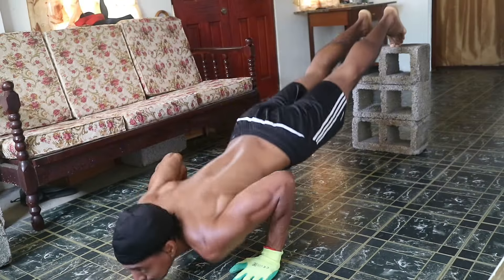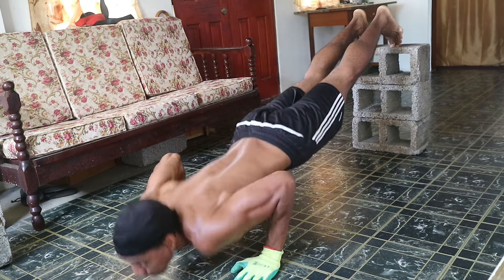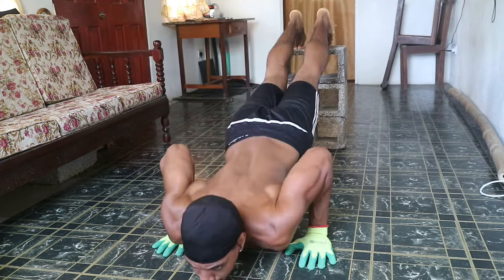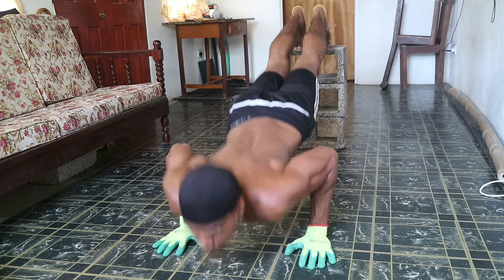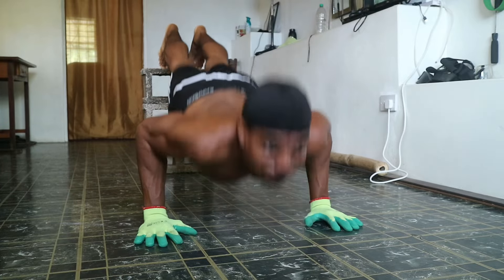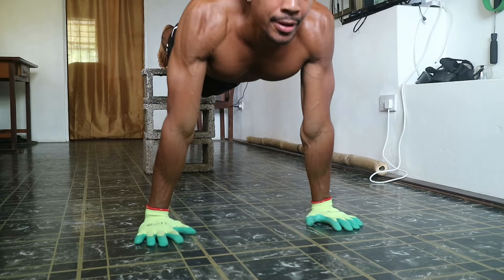Opposite to that is decline push-ups, where you're going to elevate your feet onto a sturdy surface like a chair or bed and then perform push-ups. This angle targets the upper part of your chest and is another great push-up variation which requires you to work your core muscles even more. Make sure that you're engaging those core muscles and not letting your hips sag to get the full benefit of this movement.